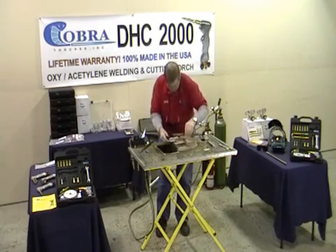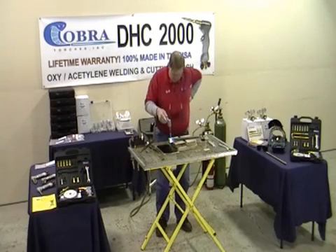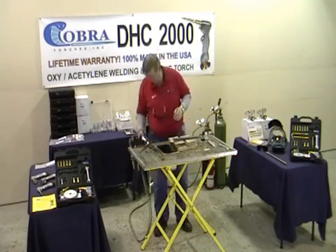Let me show you something else great about it — how forgiving this torch really is. Four pounds of oxygen and four pounds of fuel. Watch how forgiving it is. If you tried this with a regular torch, you'd just blast right through there. But not only have you got time to think about your welding, you've got a lot of control with it. You can puddle this out. That's how forgiving that torch is.